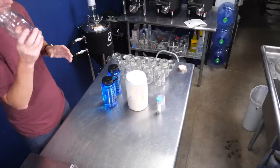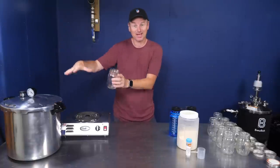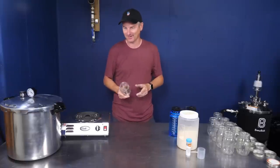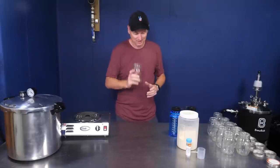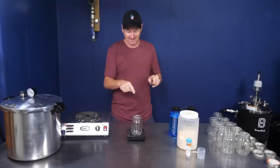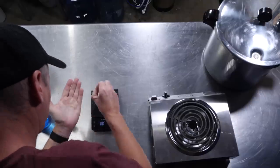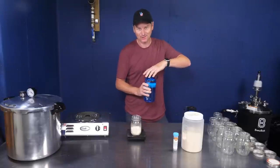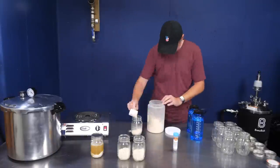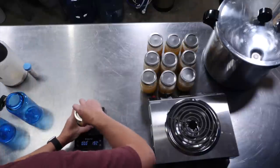I'm going to make 10 mason jars — that's because 10 fit on the bottom layer of my pressure canner. I could add a second layer for 20, but I probably won't need 20 litres of yeast starter anytime soon. The first step is to add four ounces of light DME into each mason jar, then a scientific sprinkle of yeast nutrient, then eight ounces or 240 millilitres of water. Just need to do that nine more times.